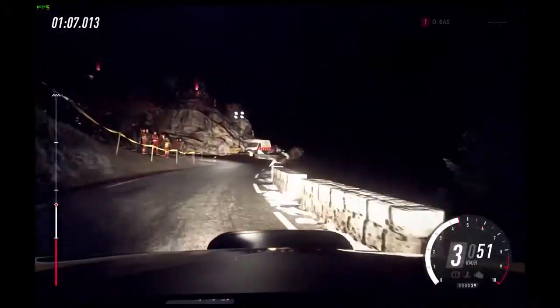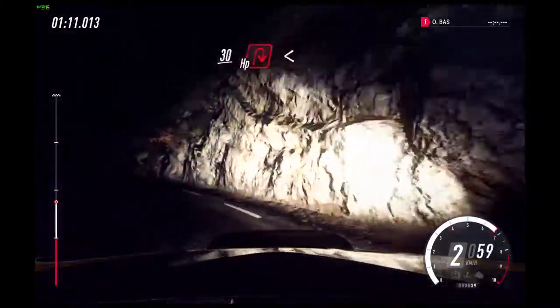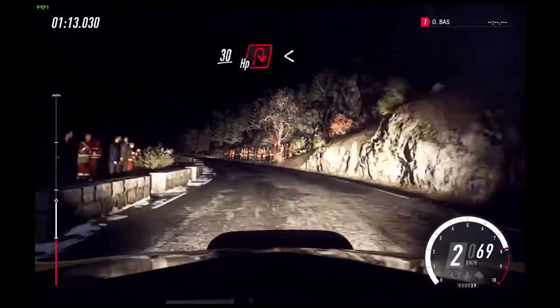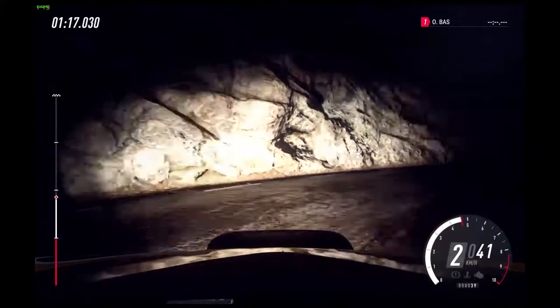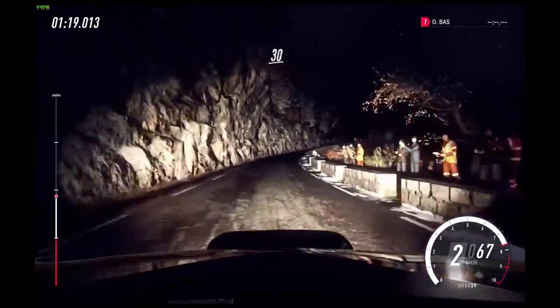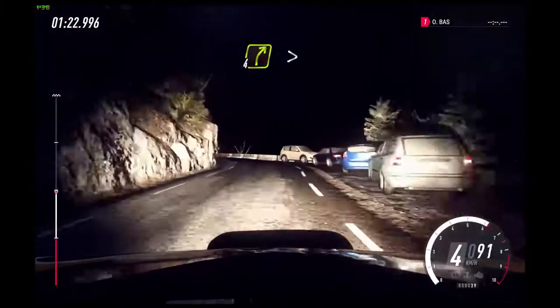Three right long tightens into unseen open hairpin left. Opens 30. Open six long.